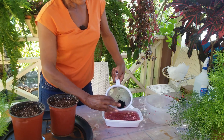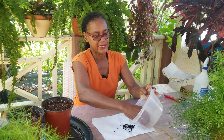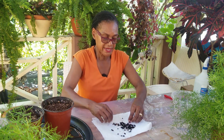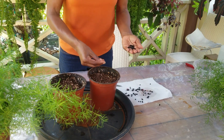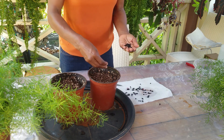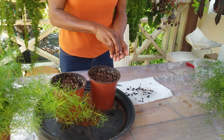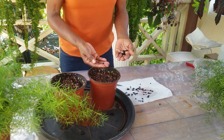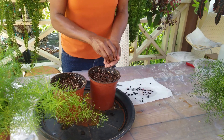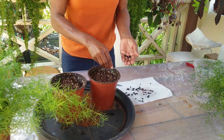Seeds are ready for planting. They're quite nice — a good size to handle. For ease of handling, I'm just going to put them on an absorbent paper, and we proceed to plant. I'm going to be putting about 30 or so seeds in each pot. The standard rule is you can plant at twice the diameter of the seed, so we're looking at about a quarter inch deep.